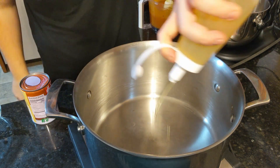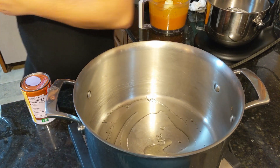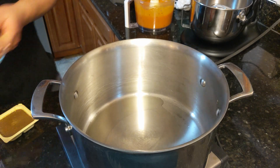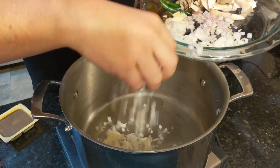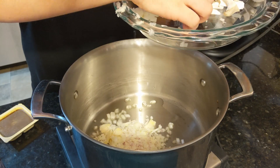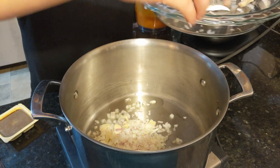Now it's time to heat up our aromatics and alliums. Here's a little bit of cooking oil — avocado oil. Heat that up, then add our shallots, our onion, and our garlic, and cook until it's about translucent. If you get a little bit of color, that's okay.